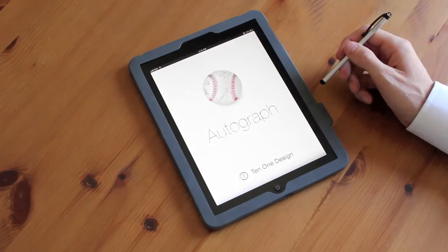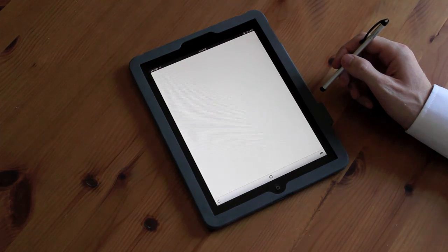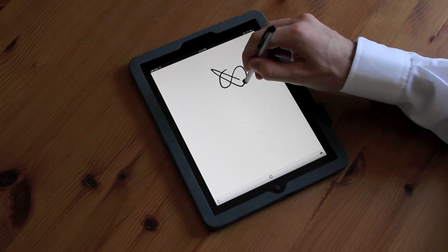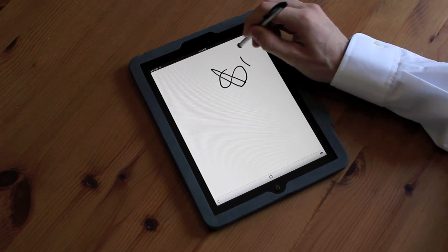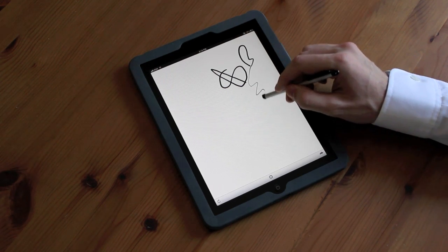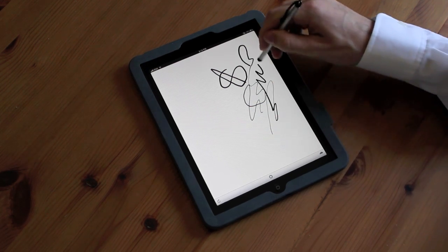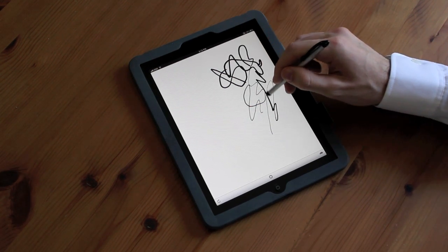I'll launch it now. First I'll draw normally on the display — nothing special here. But now I'll start changing the pressure as I draw. You can see that the line width varies with the amount of pressure that I place on the stylus.